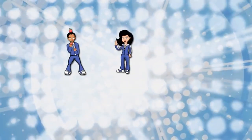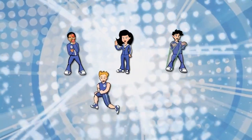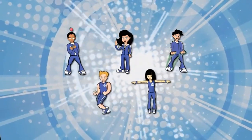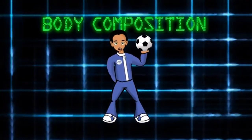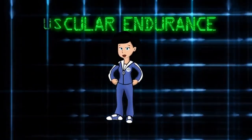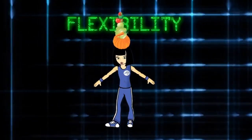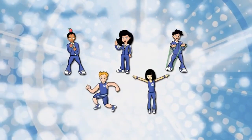Meet the Fab Five: B.C., Maddie, Max, Cardio Kid, and Flexi. They're five ordinary kids with an extraordinary mission, which is to help every kid in America understand how to get in shape and eat right. With a balance of good nutrition and exercise, nothing can get in your way. Join their team and get moving.